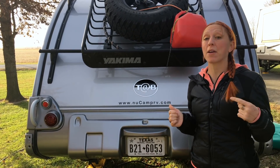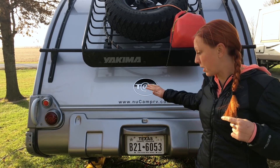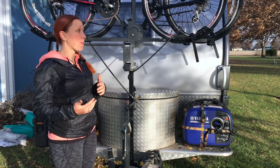Another place you could put it is on the back of your trailer. In our case, that wasn't going to work because with the Outback Edition, the back end comes up. Also, it's going to make your whole setup a little bit longer and it might hurt with your clearance.